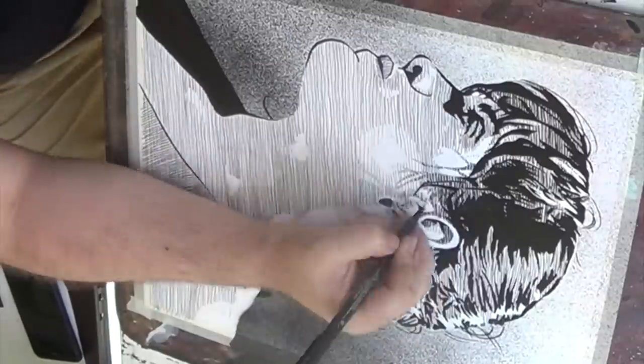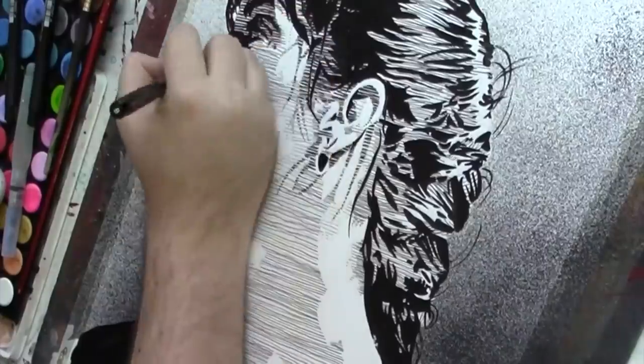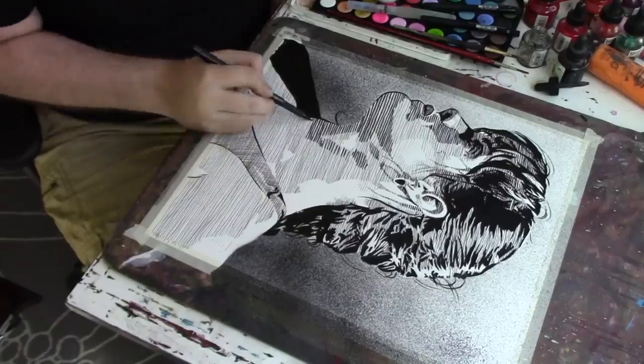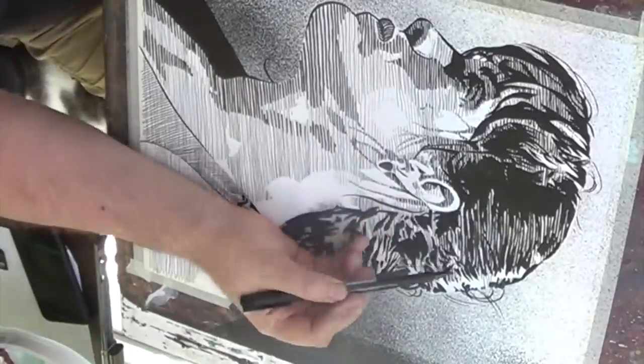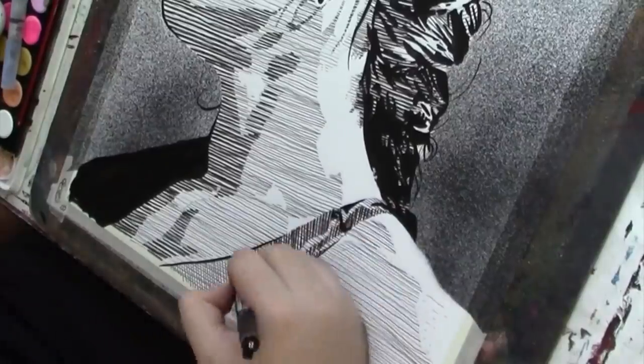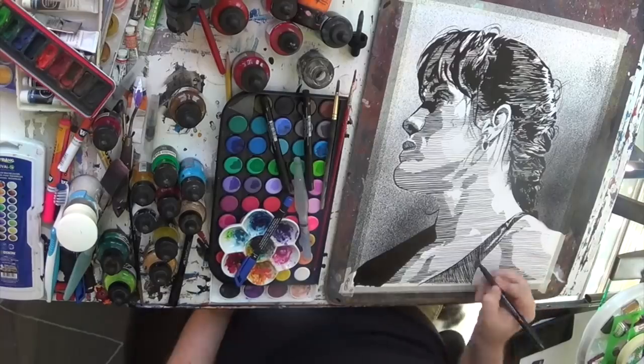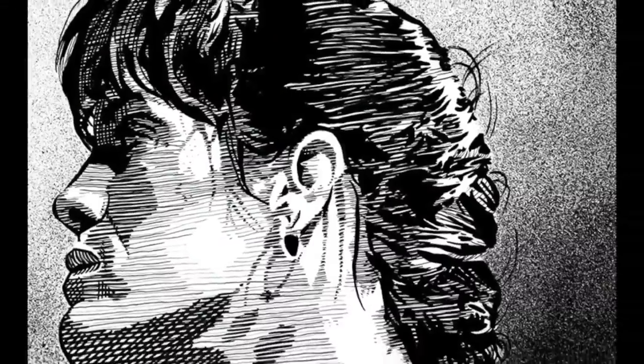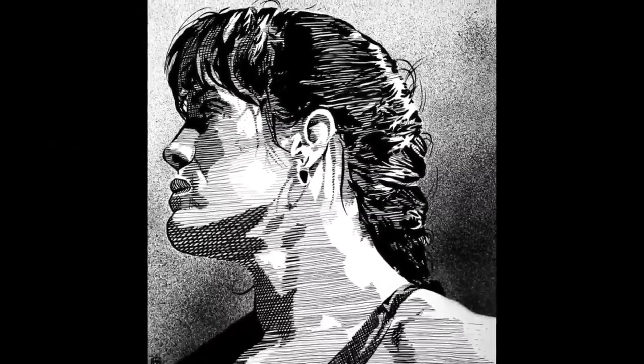Now you see with the piece I'm getting even darker, using a wider pen on that to get even more value across — to really get that mythic quality that I wanted with the piece. And there's the finished piece — not bad.